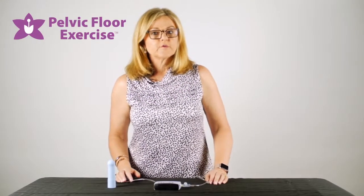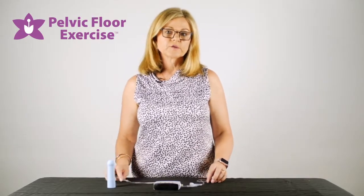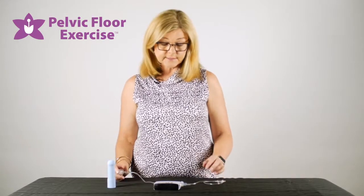Hi, I'm Fiona the physio from pelvicfloorexercise.com.au and today I'm going to have a look at how to use your Peritron in the clinic using a vaginal sensor.